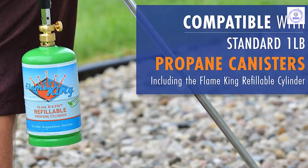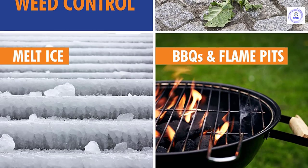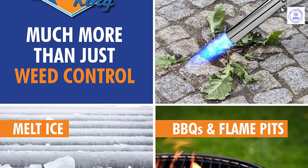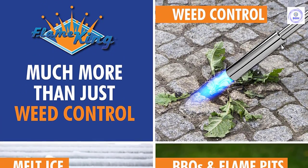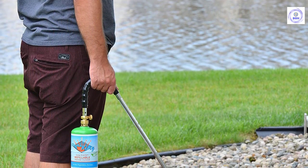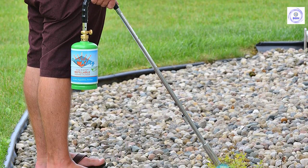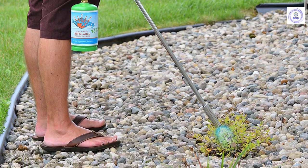The Flame King also features a non-slip molded rubber grip, ensuring users maintain a safe hold while torching weeds. It works great for lawns, gardens, asphalt and gravel driveways, and more. It comes fully assembled and ready to use. At 24,000 BTU, this is the ideal torch for everyday torching and is compatible with any standard one-pound camping propane cylinder. The Flame King weed burner is self-igniting and includes a brass adjusting valve to control the flame. Propane cylinder not included.